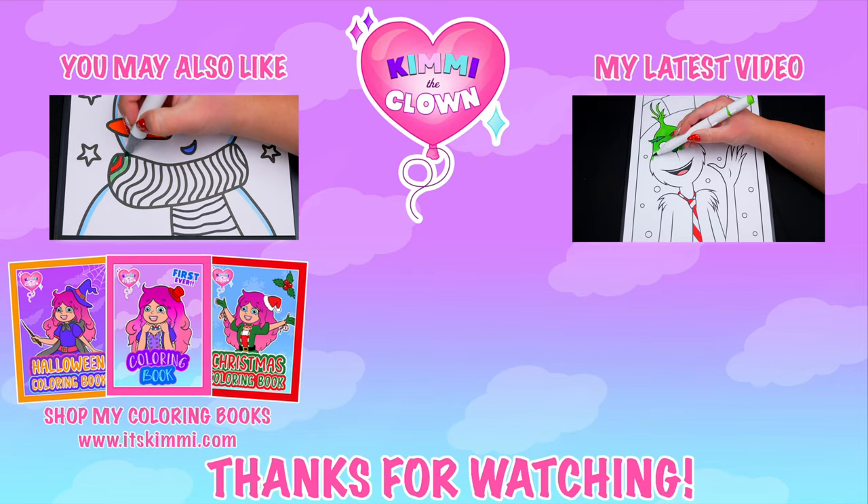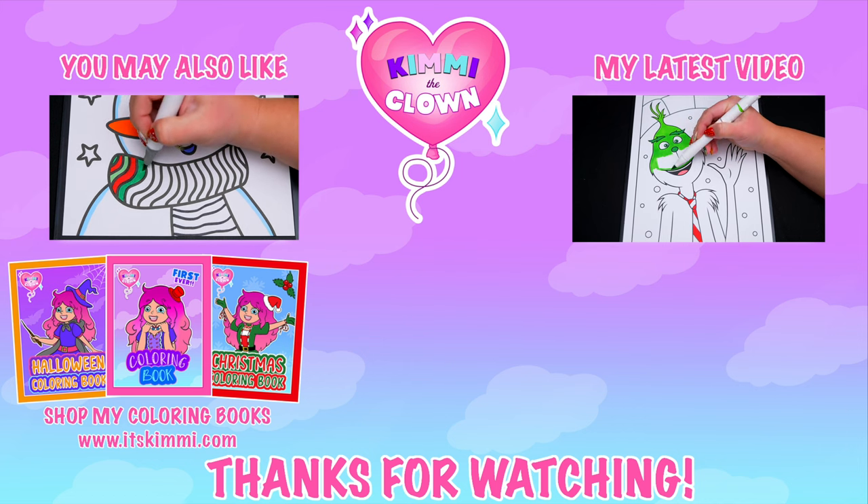All right, guys, thanks so much for watching. I hope you enjoyed this coloring video. Have a colorful day, and I'll see you tomorrow. Bye! Hey everyone, be sure to check out my Kimmy the Clown coloring books at itskimmy.com or Amazon.